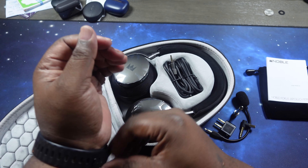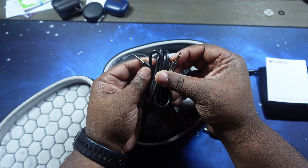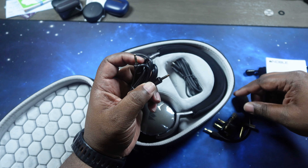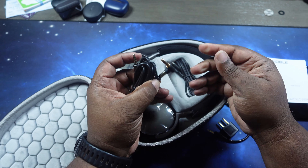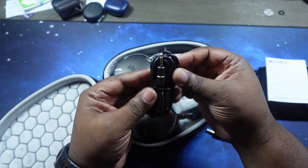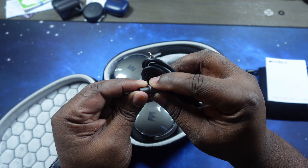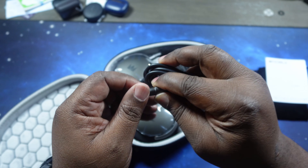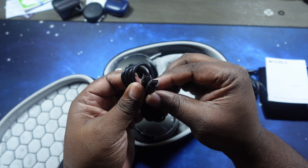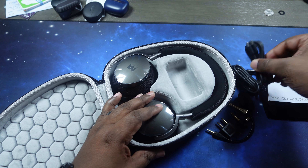We got our user manual. Now let's see what else we've got — looks like a 3.5mm to 3.5mm cable. My eyes were deceiving me, but that's still good. I love the detail around the jack — got a nice little texture there where you can grab and pull so you get a nice grip on it. And of course, we got a USB-C to USB-C cable for charging. I think you can also use this for audio transfer as well.